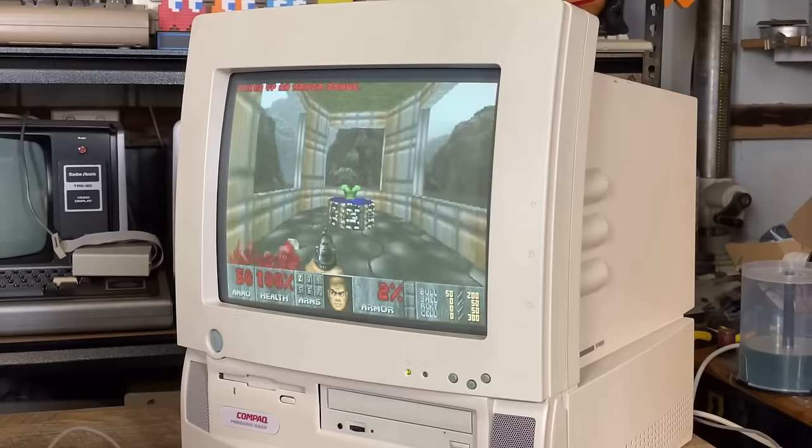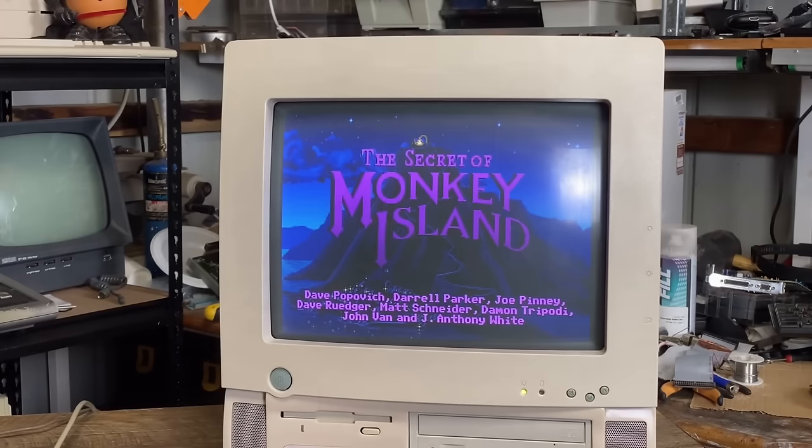These are part of Compaq's all-in-one range from the mid-1990s, and you may actually recognize this particular machine from another channel, because Mr. Lurch's Things actually looked at this machine a couple of years back on his channel, so I'll link that up there if you're interested. What he did was upgrade a few of the components inside and pretty much made this a decent DOS gaming machine.